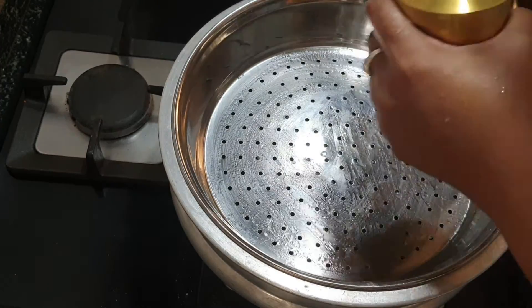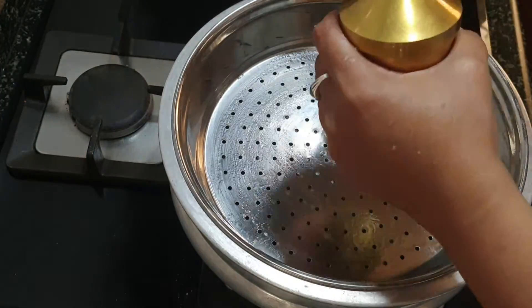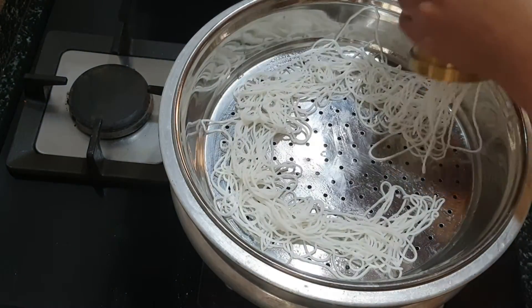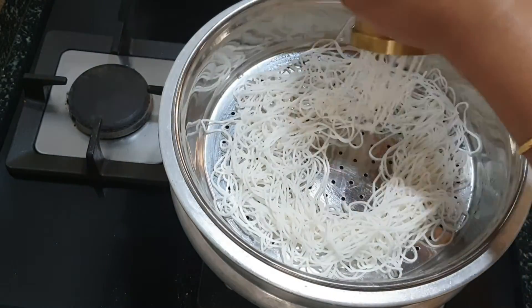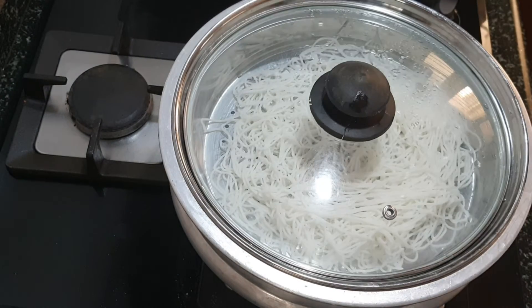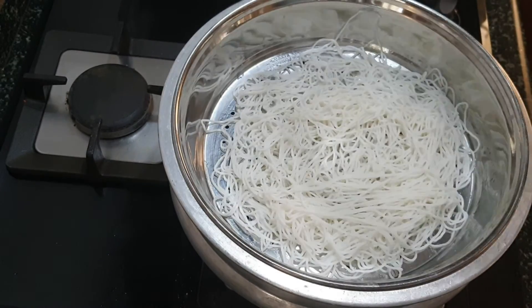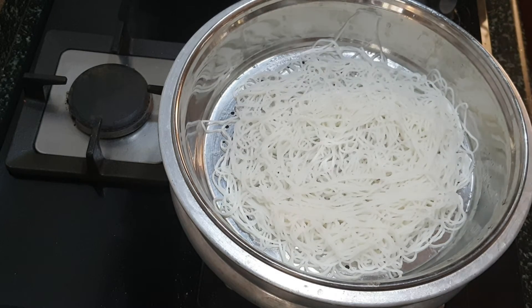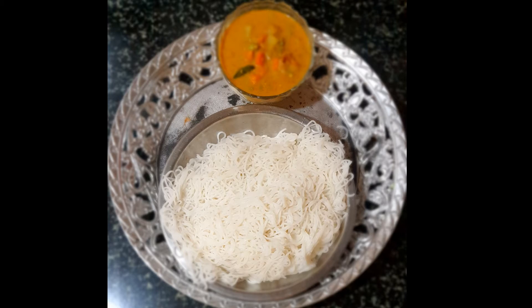It has to form a kind of dough — only then your idiapam dough is ready to prepare the string hoppers. This is a very famous dish in Tamil Nadu and almost all of South India. The dough is being formed, so just keep rolling it so there are no cracks. At last, you can sprinkle some drops of oil and roll it so that the dough will stay moist until you prepare the idiapam.